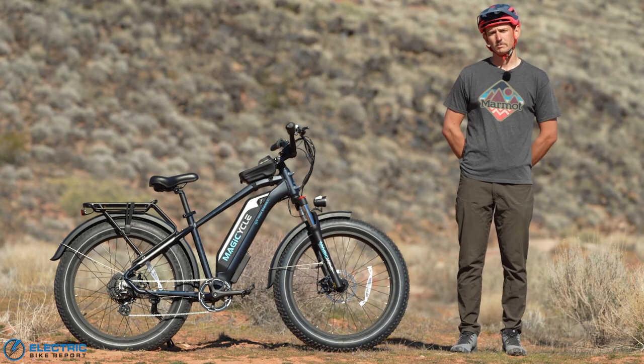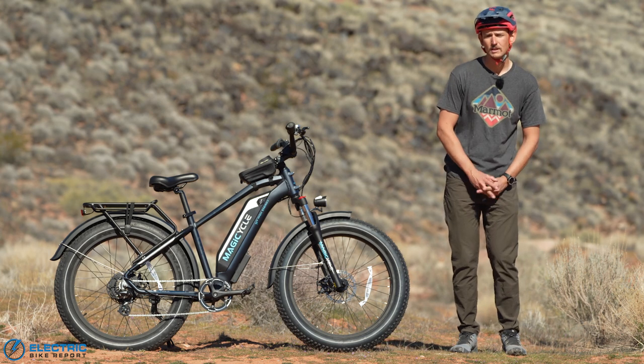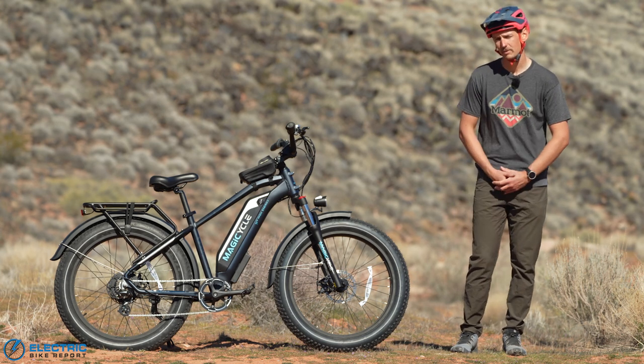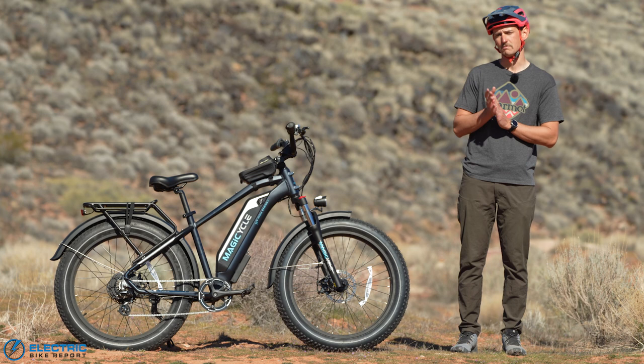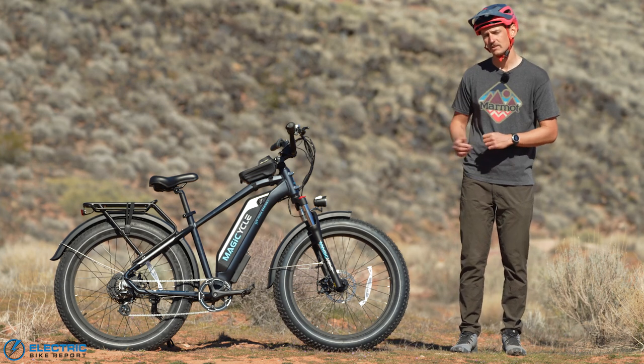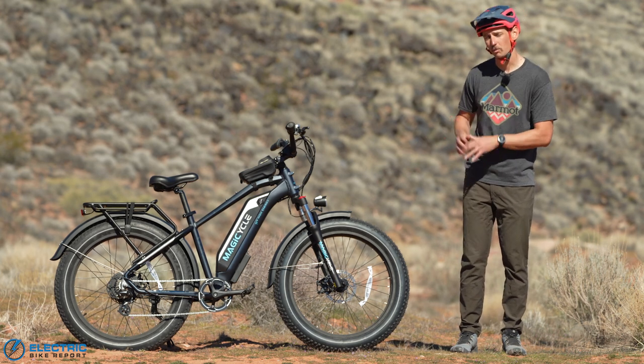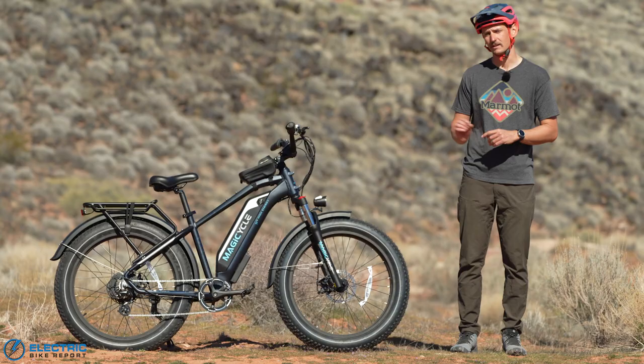Hey everybody, I'm Sam Gross with ElectricBikeReport.com and this is the Magicycle Cruiser. It's an affordable electric fat bike with a 750 watt rear hub motor that is designed to compete with some of the big names in the electric fat bike space. Can it stack up though? We're going to put it to the test today and find out.